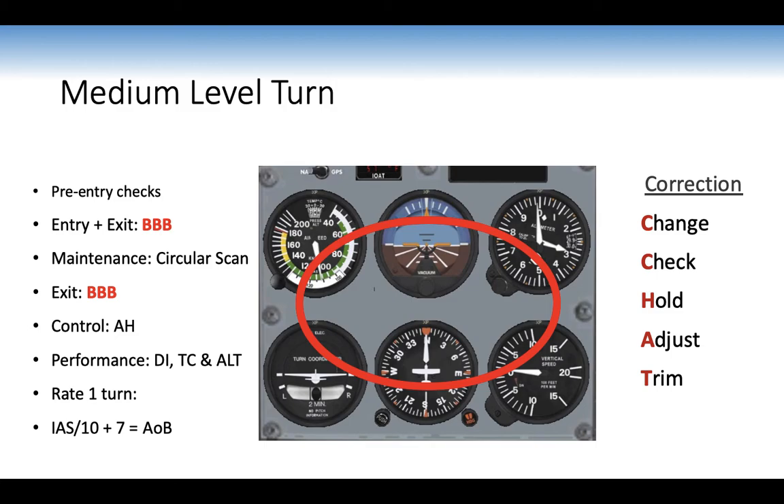Medium level turns: pre-entry checks, entry and exit using bank-balance-back-pressure (BBB). Maintenance is the circular scan. All turns are done as rate one turns. Control using the artificial horizon; performance instruments are DI, turn coordinator, and altimeter. You can calculate bank angle for a rate one turn by taking indicated airspeed, dividing by 10, and adding 7 — e.g., at 100 knots, 100 ÷ 10 + 7 = 17 degrees of bank. At 3 degrees per second, a 360-degree turn takes 2 minutes.